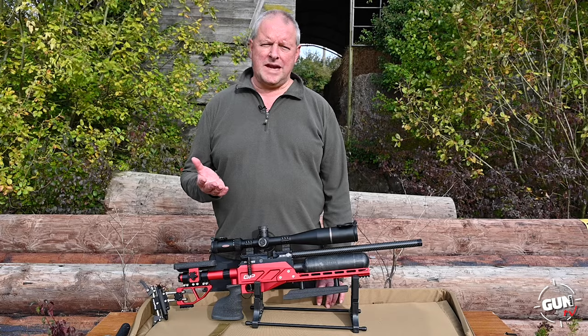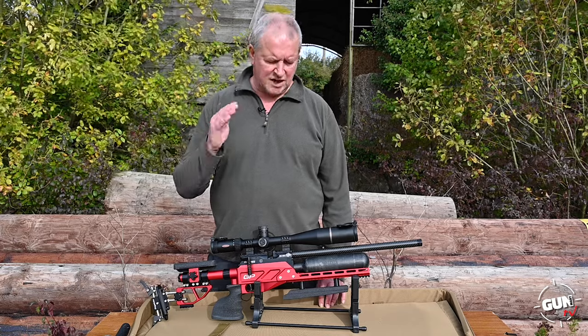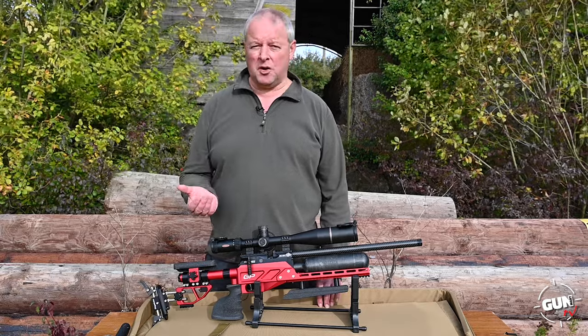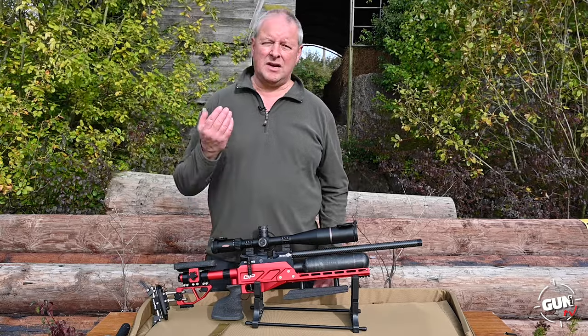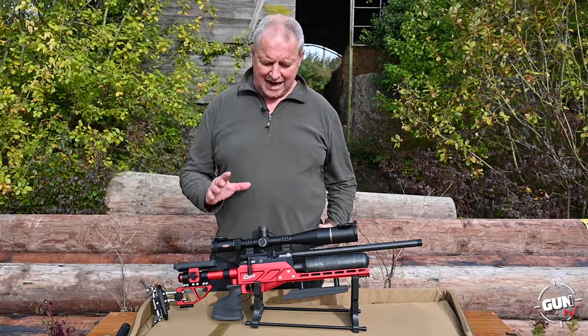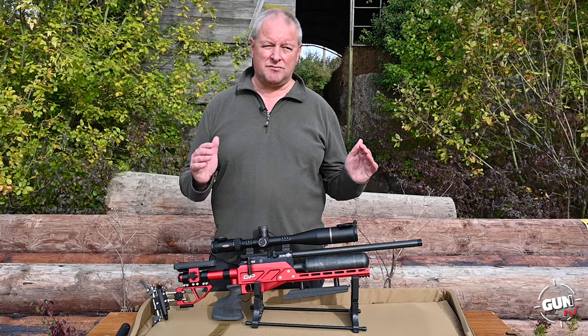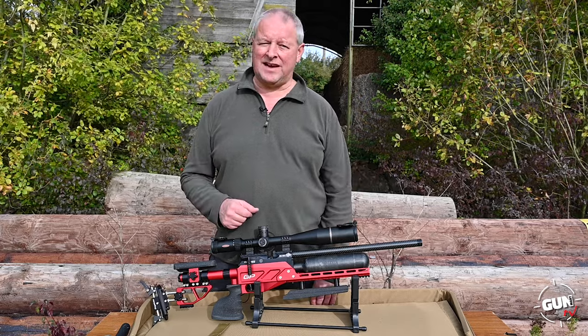For those who aren't familiar, Daystate are a big name in air guns — a premium manufacturer known for being the pioneers of the PCP in the modern era. They've very cleverly developed electronic-powered systems within certain air guns in their range, and they've really run with it. They're the only manufacturer producing electronically powered air guns, which makes them quite fascinating.